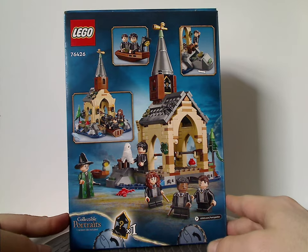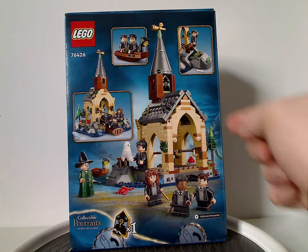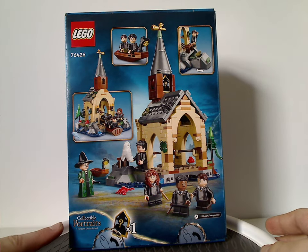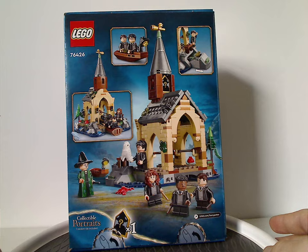On the back of the box there's another view of the set, one featured play function, and a collectible portrait tile — one random tile included, just like the Wizarding World card tiles that ran from 2021 through 2023, which we also see in this set.